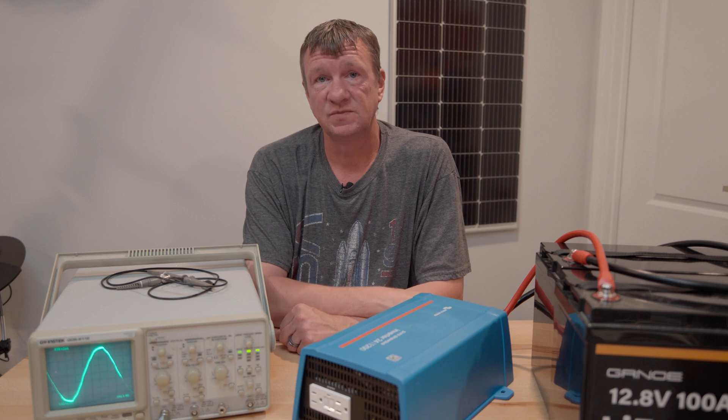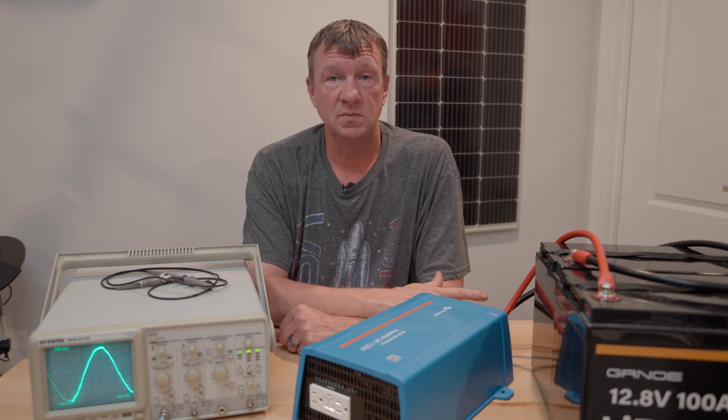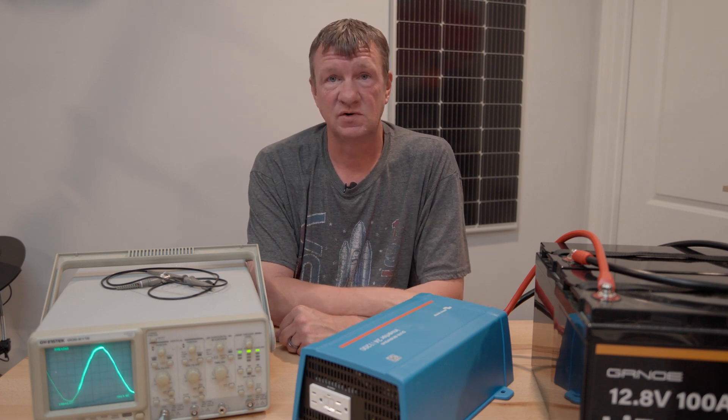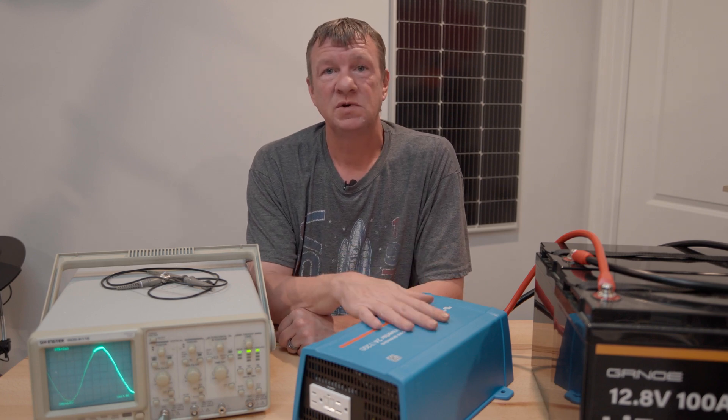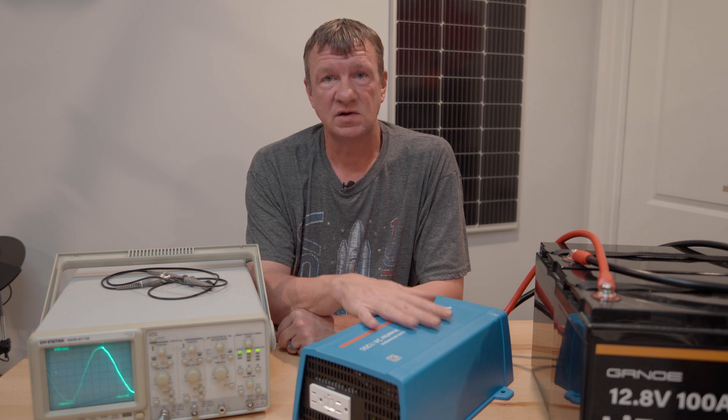The Victron does cost more money, and if you're trying to be cheap you may be able to get by with one of the other inverters. But if you're spending thousands on a computer or thousands on your ham radio gear, why wouldn't you spend a couple hundred more dollars and get a quality inverter?